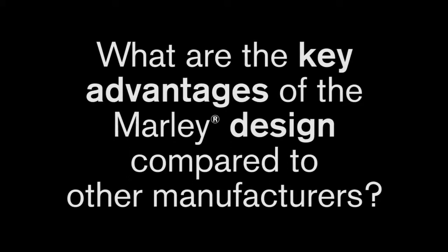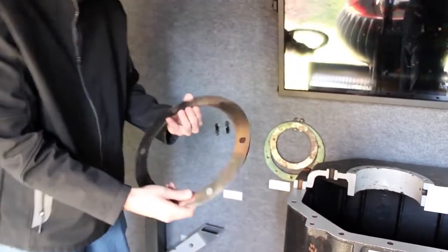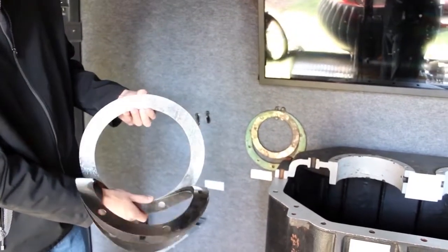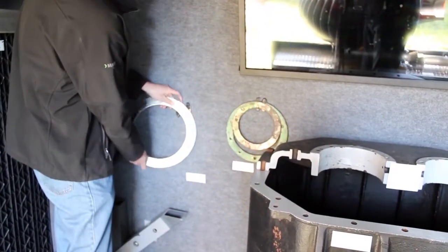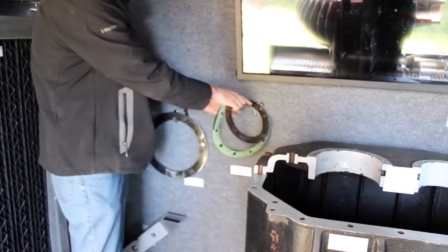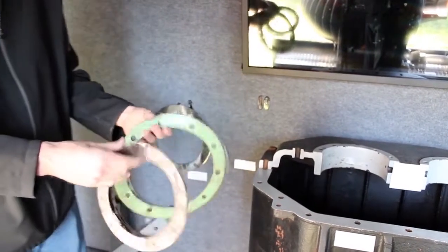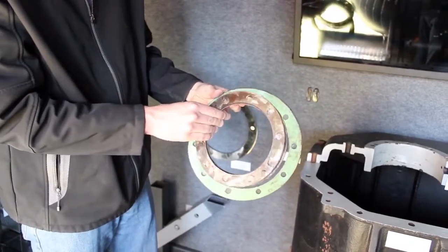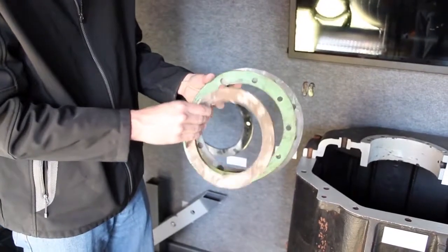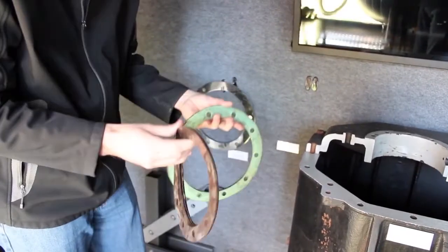What are the key advantages of the Marley design compared to other manufacturers? With the Marley design, we actually use metallic steel shims — actual steel — to keep all your different settings between your gears and bearings at proper clearances. Amarillo, when we tore this box down, found out they're just using plastic. You can see these colored plastic shims. They're quite a bit flimsier, and over time with heat, temperature, and moisture, you're going to have potential creep as the plastic will want to deform and change shape. That could lead to a noisier gearbox, more heat generation, and also less life.